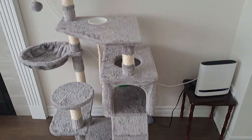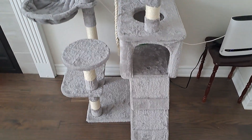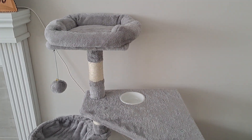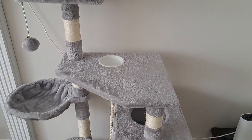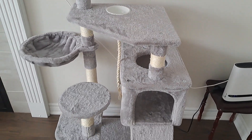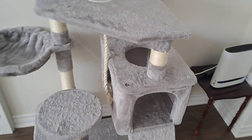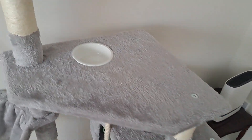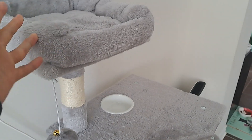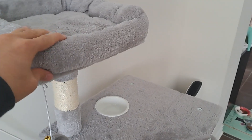Hello everyone, today I'd like to do a quick review of this 49-inch multi-level cat tree by Fujin Home. The setup is pretty straightforward as long as you follow the manual that it comes with, and it's very sturdy. I compared it against the one sold at Costco for around $70 Canadian dollars, and this one is much better quality.